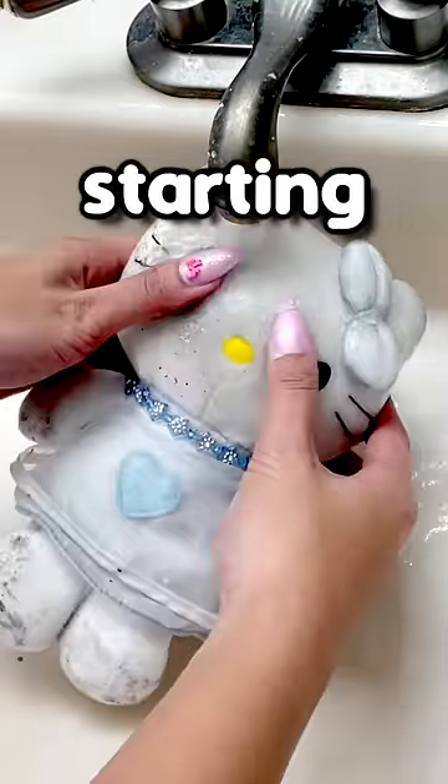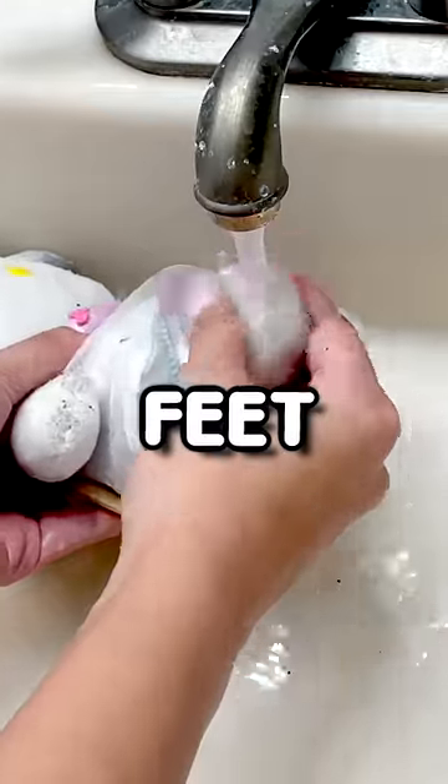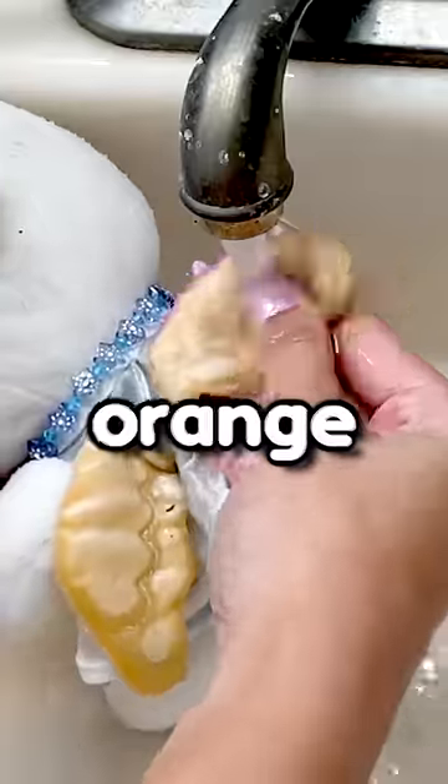So let's get all the dirt off of her first, starting with her face. She has a very dirty face. Also her paws and her feet, and then her wings. Her wings are orange and I don't know why.